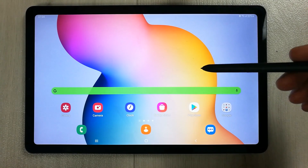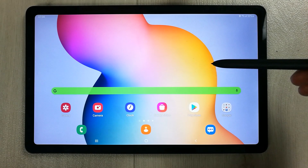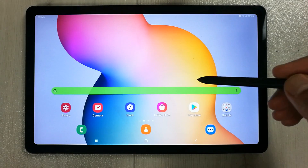Hello guys, I hope you are doing really well. Today I have with me the new Samsung Galaxy Tab S6 Lite, and in this video I will show you how to make split screen.